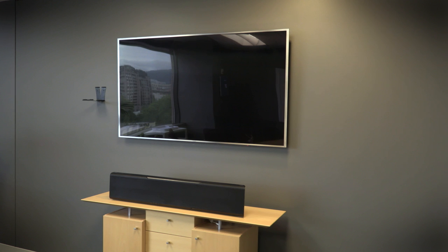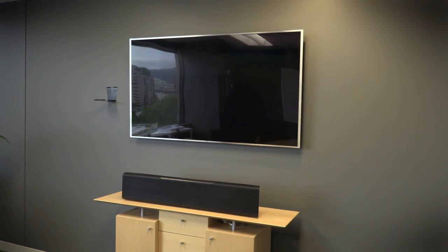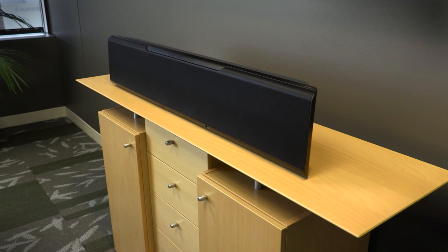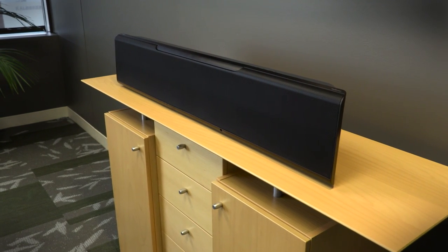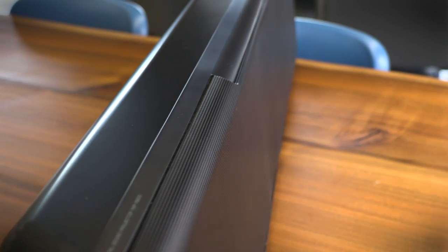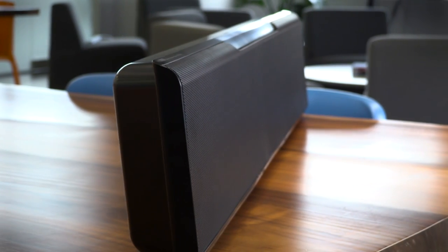Once we did that, we were treated to some very impressive virtual surround, especially when it comes to the height dimension. In one clip from Ridley Scott's Exodus, hail rained down from overhead, lightning and thunder crashed from all around us, and the overall power of the bar was put on display in full force.